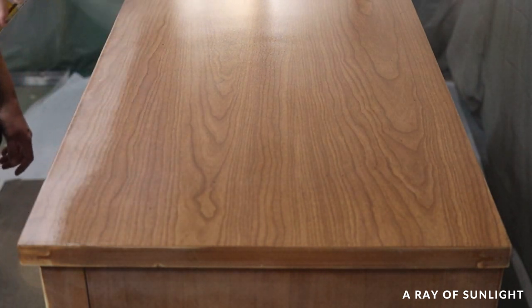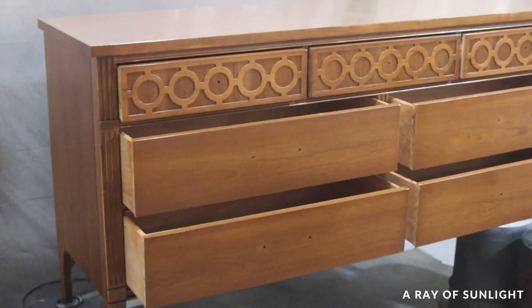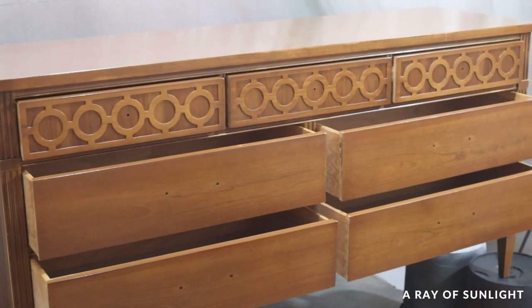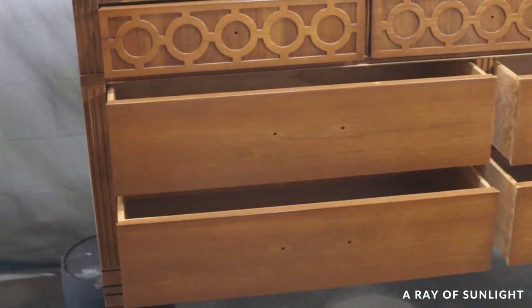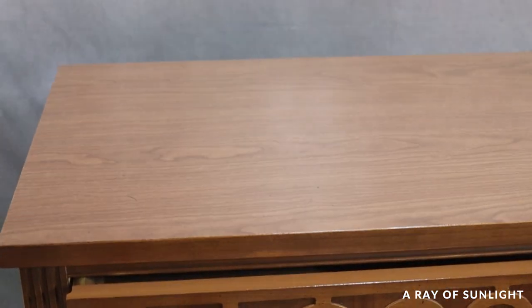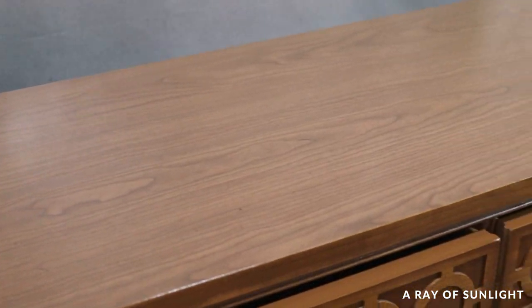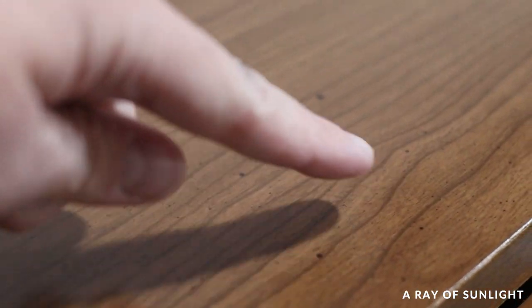So far, clear shellac has worked well with every single paint that I've used it with — chalk paint, mineral paint, latex, all-in-one paint, acrylic, enamel. I personally like it because I can spray it on easily, it dries quickly, it's clear, and it helps the paint stick to wood and laminate. It blocks bleed-through really well. It's just my preferred primer, but you can definitely use a different product that is technically a primer instead.